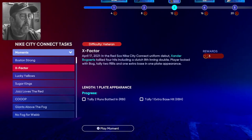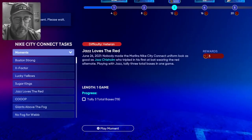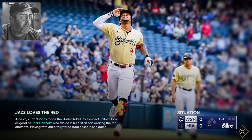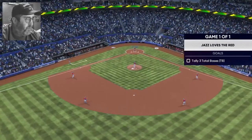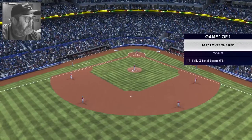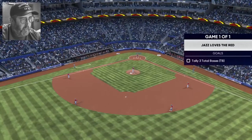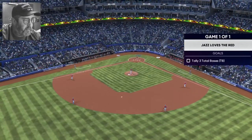Three total bases — considering I like using Jazz Chisholm on my Diamond Dynasty squad, I think he's a pretty good one to start off with. I made the Marlins Nike City Connect uniform look good. Jazz — you know, like the Utah Jazz, or Jazz the New Orleans restaurant that's here in the KC area.